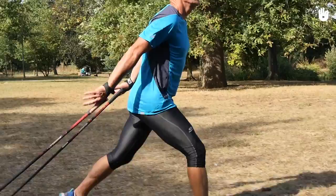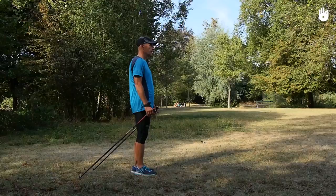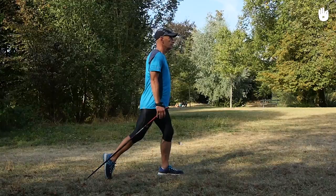The sequence of steps with simultaneous thrusts is carried out over three strides. First step: standing up straight with your feet next to each other, stretch out your arms in front of you and plant the tips of your poles behind you. Push off with the poles and then place one foot in front.